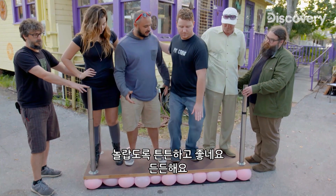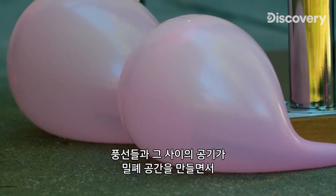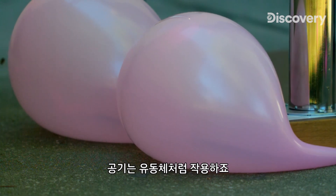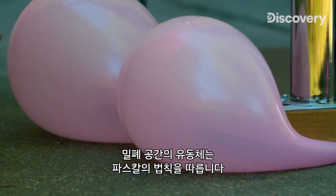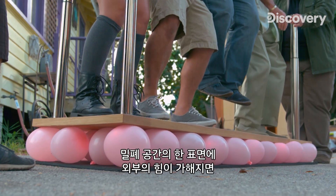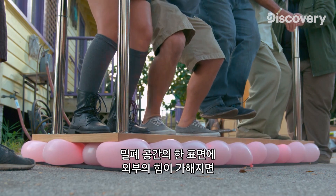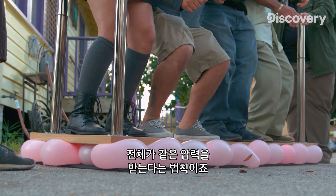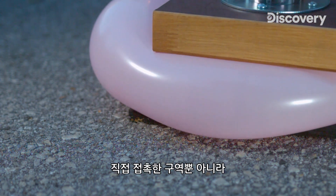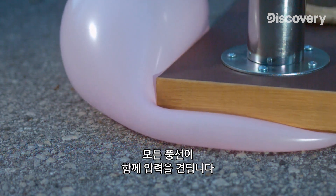For me, it feels surprisingly sturdy and good. I feel supported. The balloons and the air in between them form a closed system, with the air behaving as a fluid. Fluids in a closed system follow something called Pascal's Law, which says when an outside force is applied to one surface of the closed system, the entire system experiences the same pressure. In this case, the air spreads the pressure around, allowing all portions of the balloons to carry the load, not just the areas directly in contact.